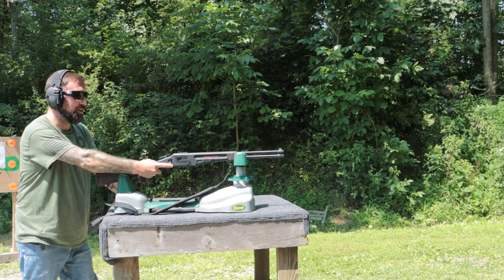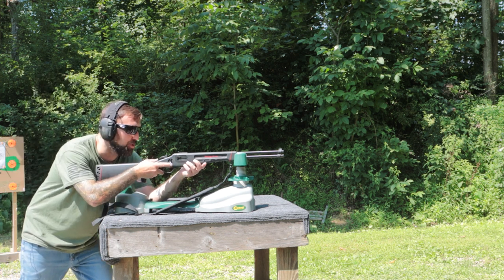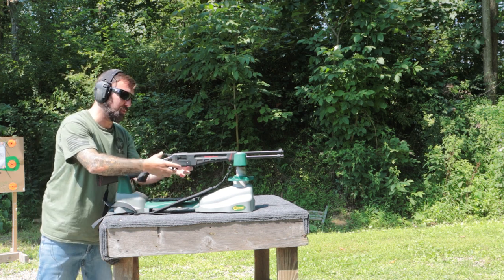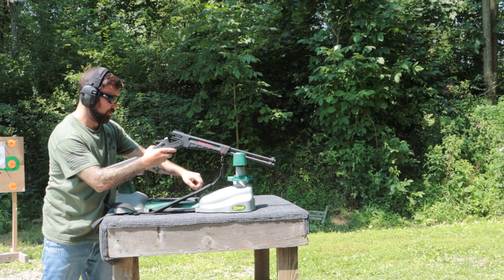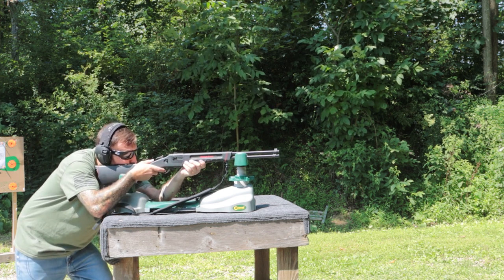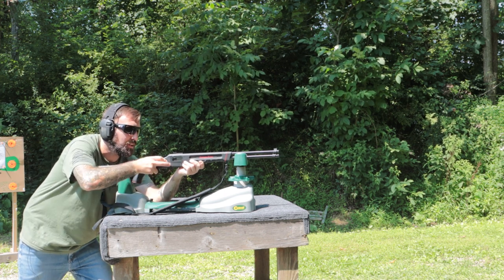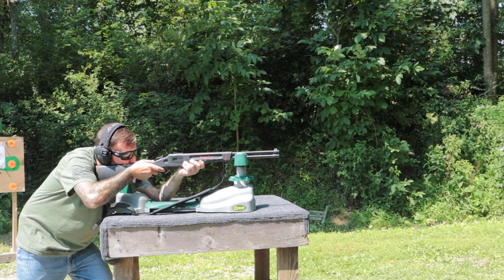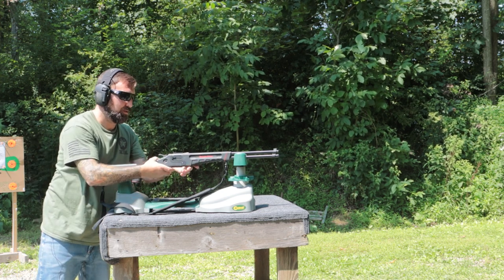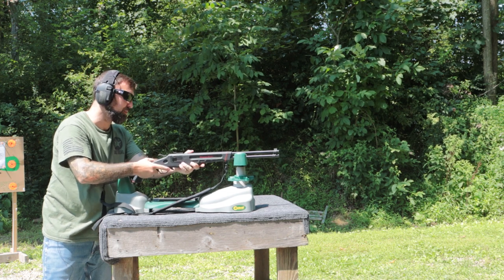I'm going to grab the bench real quick. Now we're out here with our steady rest bench and we're going to see if we can get a little tighter group. I did group up in the right hand corner with one outlier so we'll see if we do a little better here. We're just below center. This works pretty good to extract your shells — it's nice and easy, you can put your safety on before you get down in there. That's a pretty good little group aiming for that little bolt — we're getting pretty grouped up right inside of there.